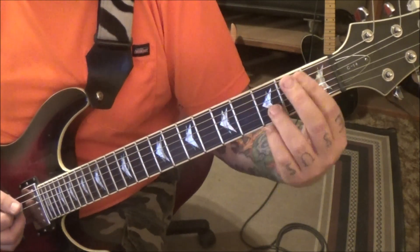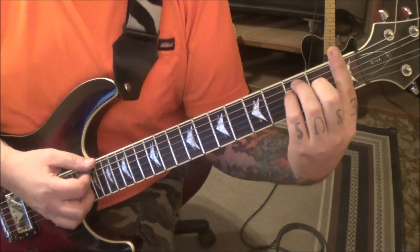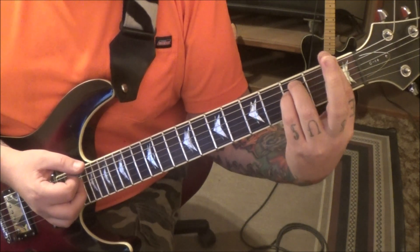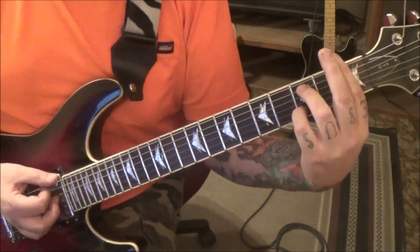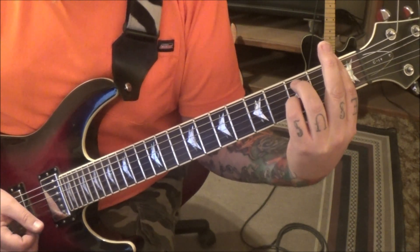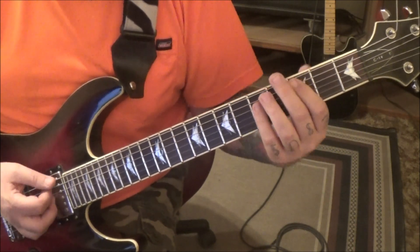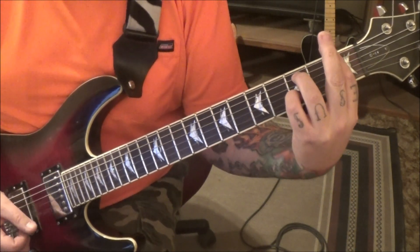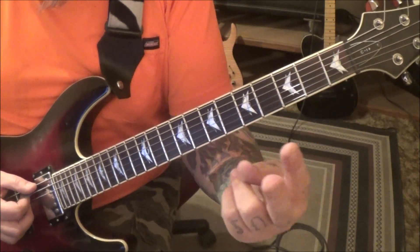F major, 1st position bar chord: bar everything at the 1st fret, 3rd fret on A and D, 2nd fret on G. Then lift your middle finger and your pinky off, and bring your pinky to the 3rd fret on the B string — that's an F minor. You do that twice. That's your intro.